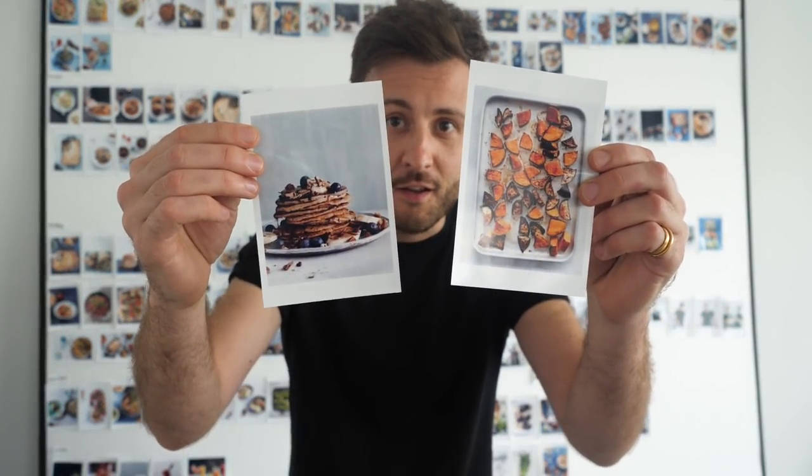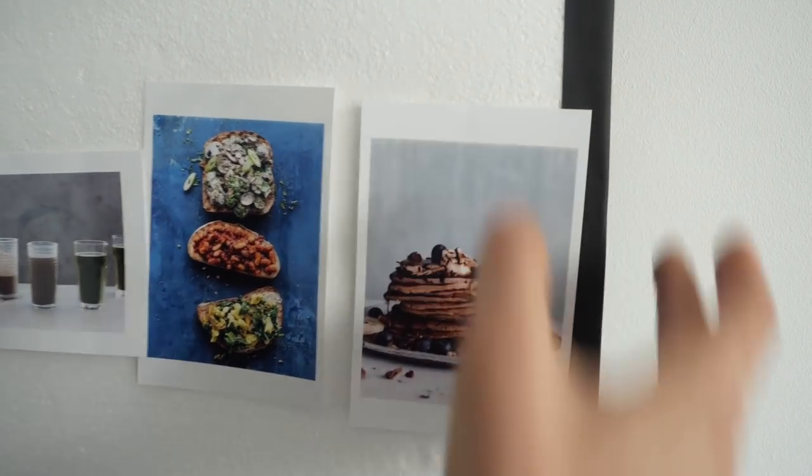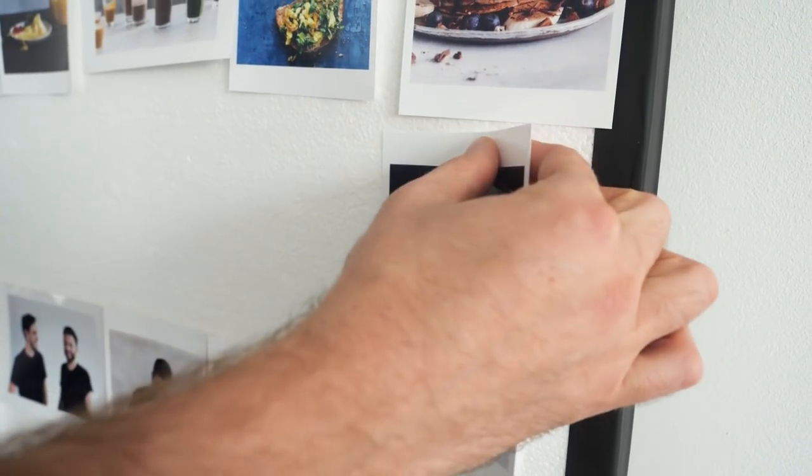When the flat plan is complete, it's time to start working on the real photos — like these. This is breakfast pancakes, and this goes over here. And this is another shot of the breakfast pancakes, which obviously goes in the breakfast section.